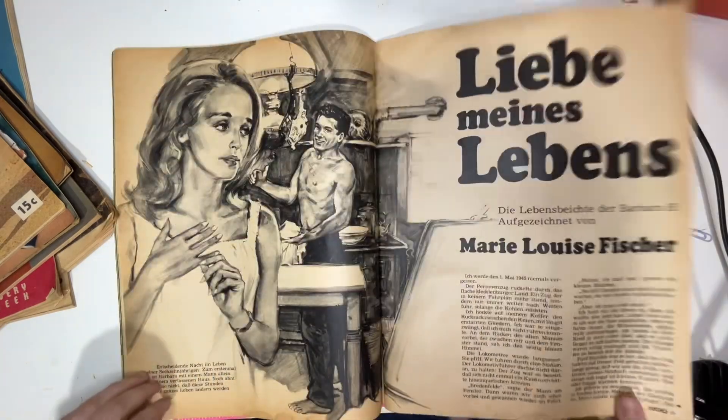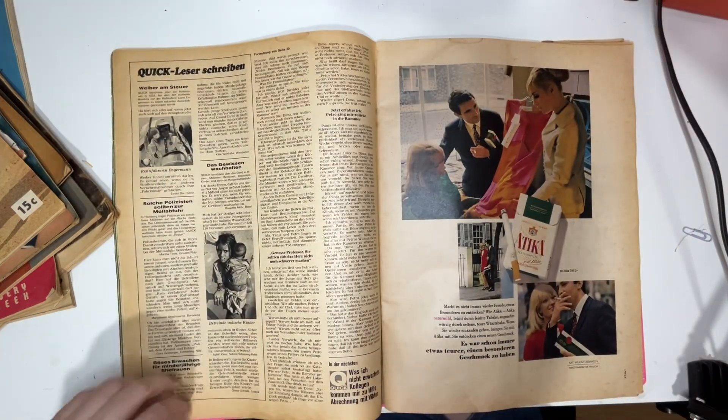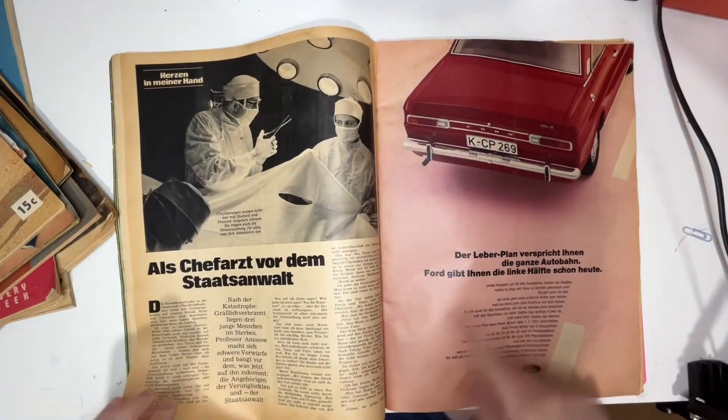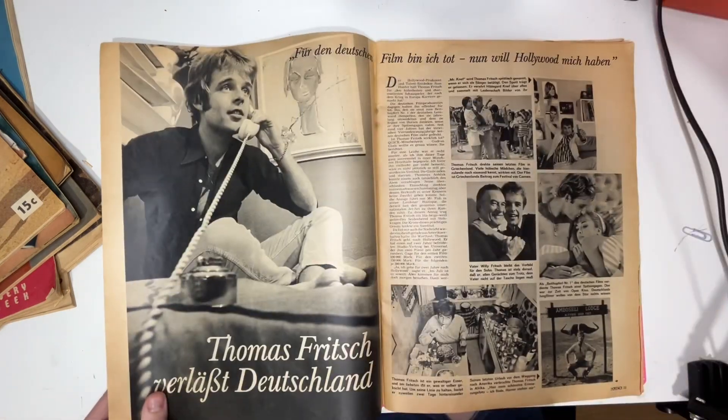It's so nice to find some magazines from different countries, because I get ads that I've never seen before. Usually the Australian women's magazines it's always like Arnott's Biscuits and Bushell's Tea, but it's nice to get some different ads.